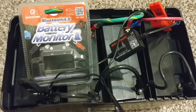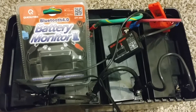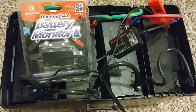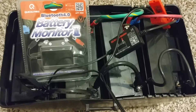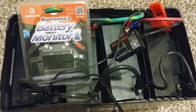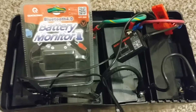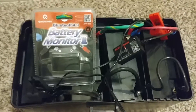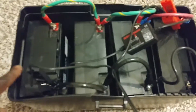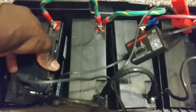All right YouTube, this is part two of the Quick Links Battery Monitor 2 with the built-in Bluetooth 4.0 - the BM2. This is the 12-volt system I have here. You guys can see I have these batteries you've been seeing on my testing - I have eight of these batteries I want to monitor.